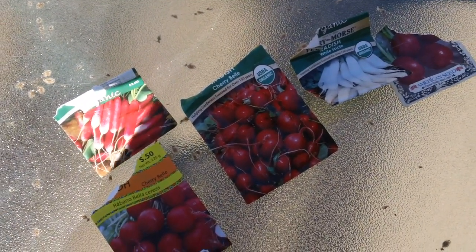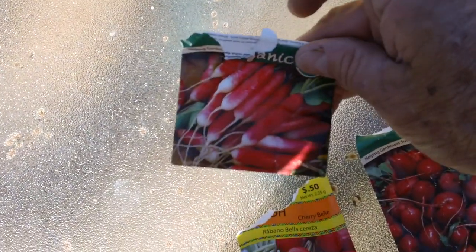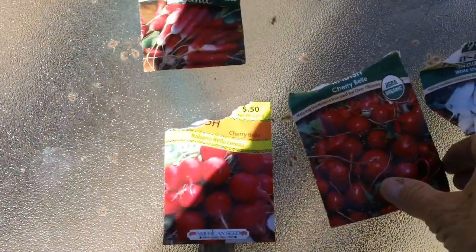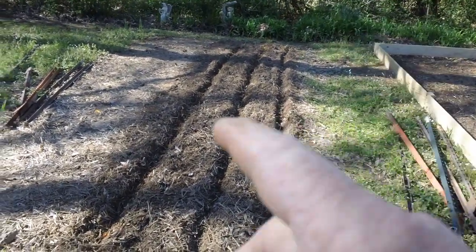I decided to go ahead and get my radishes in for the year. The temperature's still nice and cool and I don't see any frost coming. I planted some French Breakfast radishes — they're kind of an elongated kind. Last year we had no luck. We also had some cherry bells, a couple different kinds. I planted some white icicles and some giant crimsons, and there they are in the ground.